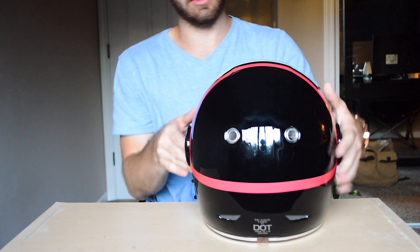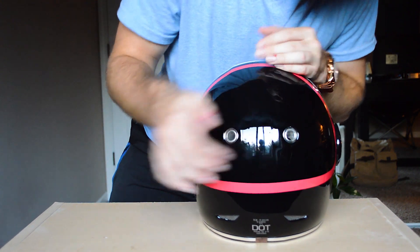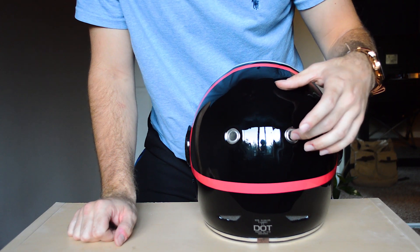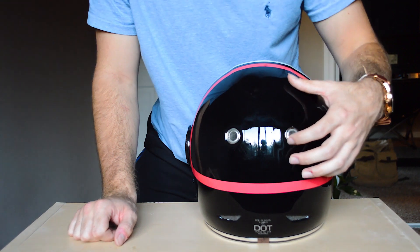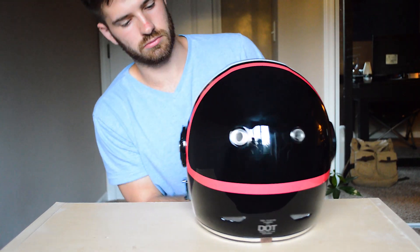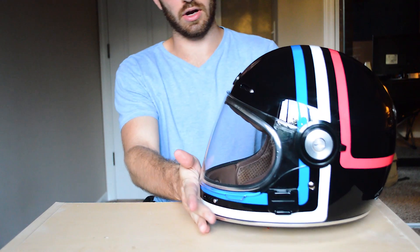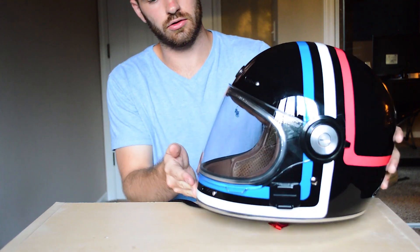One little gripe I do have about this helmet: not too long after my first ride, the airflow through the helmet actually caused the back vent's little mesh to start coming loose, which is kind of annoying when you're putting the helmet on. You don't really notice it when you're riding, so it's not that big of a deal, but it's a small quality issue I noticed.